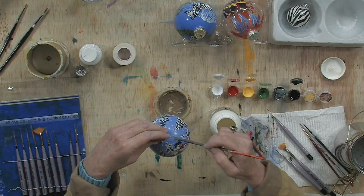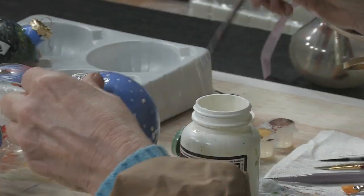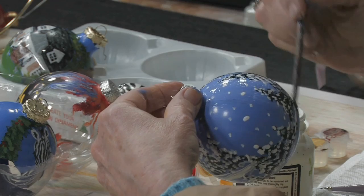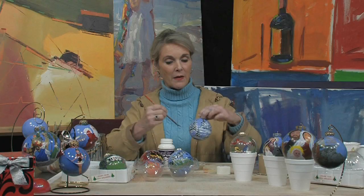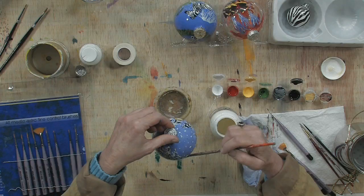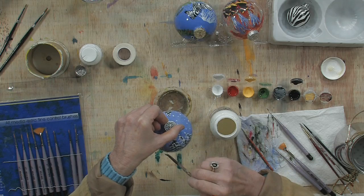Just take your ball, your finished ball, and just quickly go over it as fast as you can, clearing every bit of the area on your ball. That way it'll give it a sheen, and when you have it hanging, the light will pick it up and it just shows up better than the dull side. Then you've got the glossy side, and it just looks beautiful.